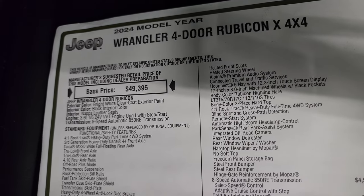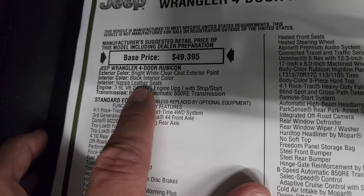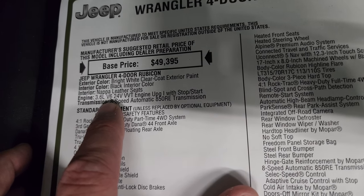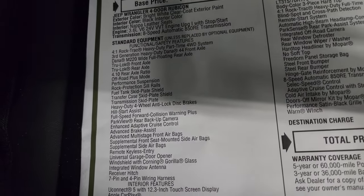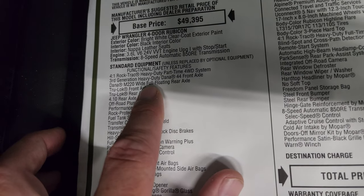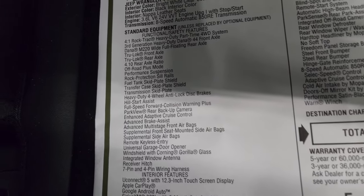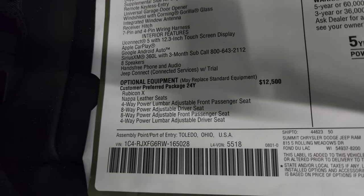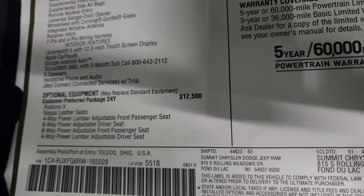Here's the original window sticker. This is a Rubicon X 4x4 in bright white with a black interior. It has the Napa leather seats with power seats up front. The 3.6-liter V6 Pentastar with 8-speed automatic — 285 horsepower, 260 foot-pounds of torque. New for 2024 is the Dana M220 Wide Full Floating Rear Axle, which increases tow capacity to 5,000 pounds. The customer preferred package 24Y — the Rubicon X — is a $12,500 option.